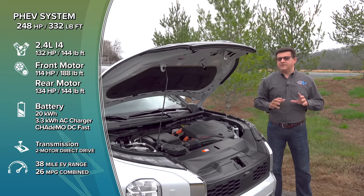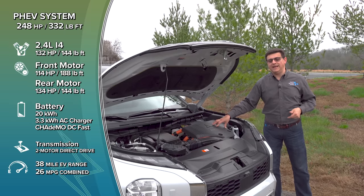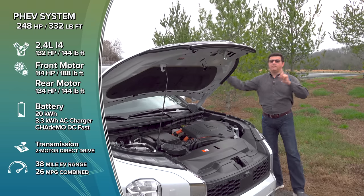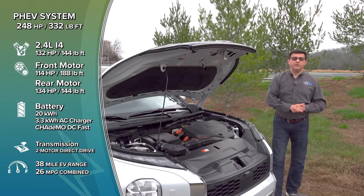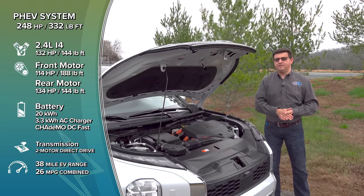An interesting thing about the electric motors: they're not symmetrical. Up front, 114 horsepower and 188 pound-feet of torque. In the back, a little bit less torque at 144 pound-feet, but more horsepower at 134. So this does have a rear power bias in a decent number of its drive modes.